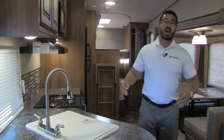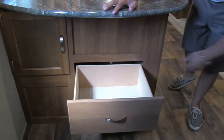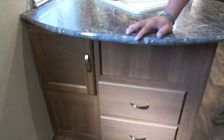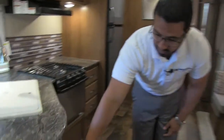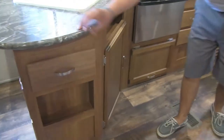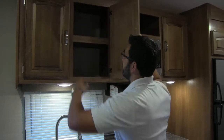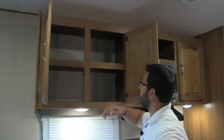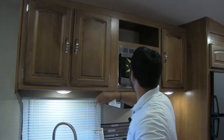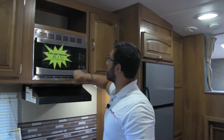Because you have big countertop space up top, that means you get big storage down below. You have two drawers, a hidden control panel, a cutout on the other side, another drawer, a cutout underneath the sink, and additional storage — in my opinion a great place for a trash can. Up top you'll see great pantry space with a shelf already built in. Next to that, another cutout up top — great place for decorations.